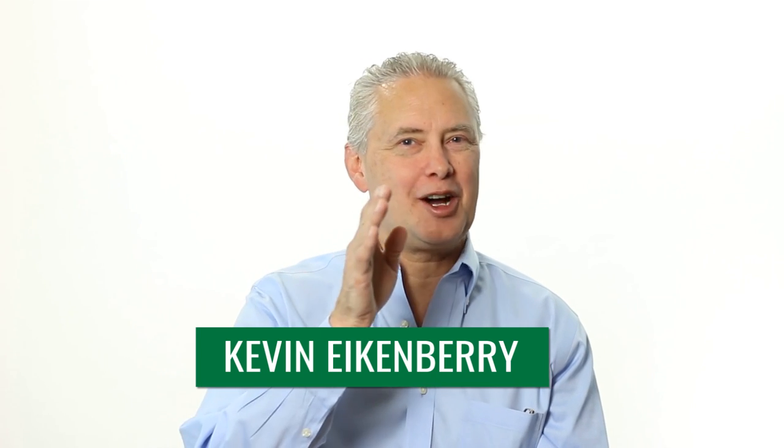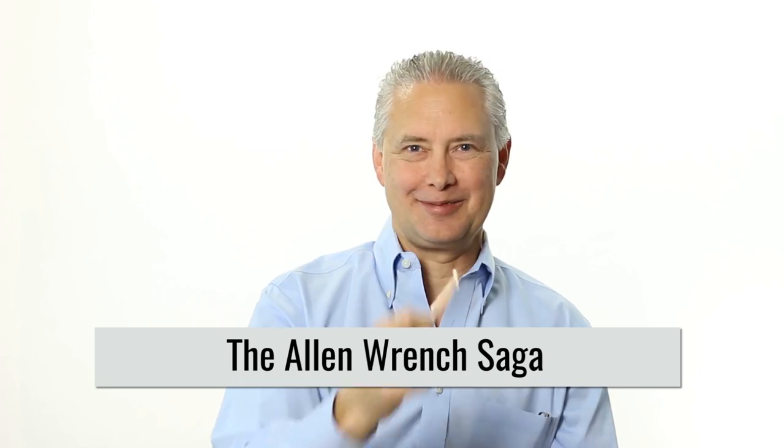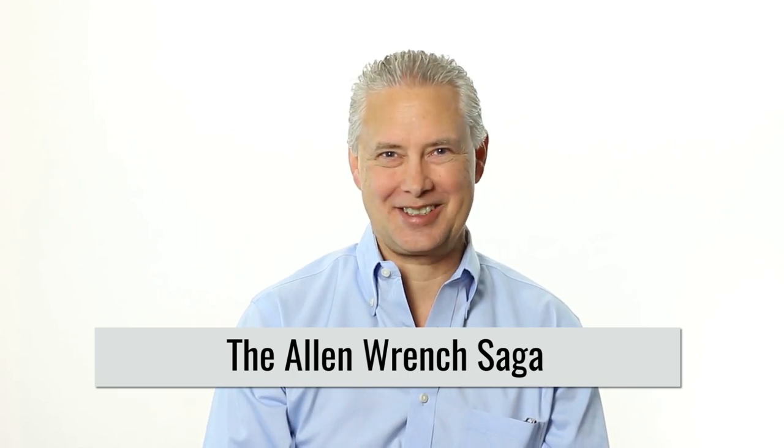Hi, I'm Kevin Eikenberry and I'm here to help you reach your potential as a leader and a human being. Welcome to Remarkable TV. Today I'm going to tell you my Allen Wrench saga. Let's go.